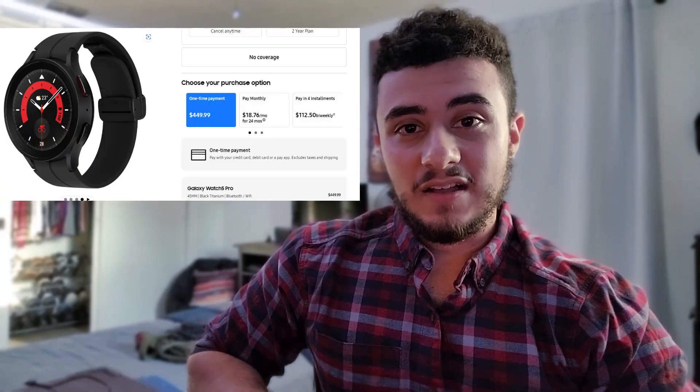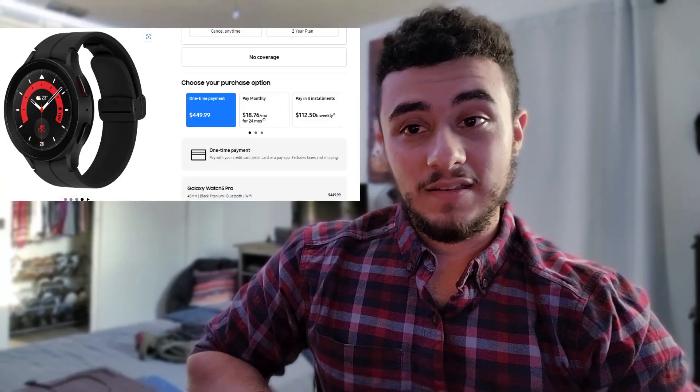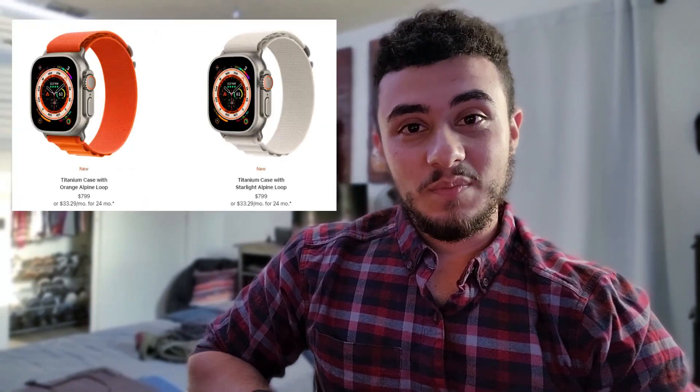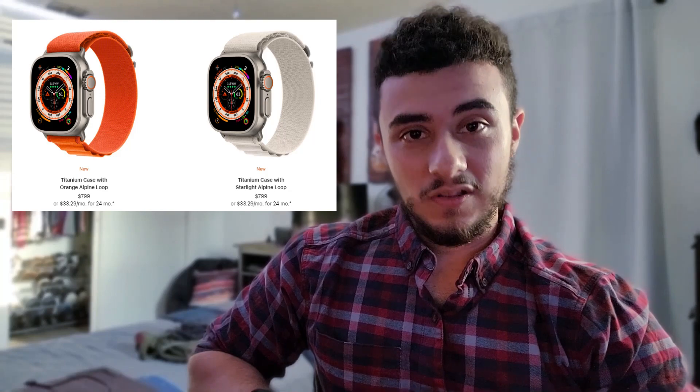Over the last few years, smartwatches have only been getting more and more expensive and boring. With prices for the Galaxy Watch 5 Pro at $450 and the Apple Watch Ultra at an insane $800, you might be thinking: I just want a smartwatch that looks good, tells me the time, and won't cost me my kidney to buy. And that's where this comes in.